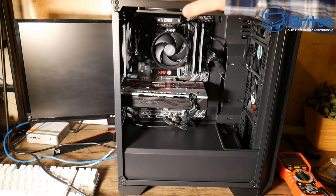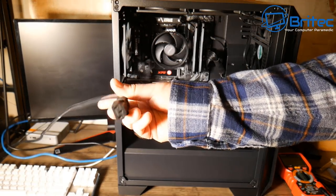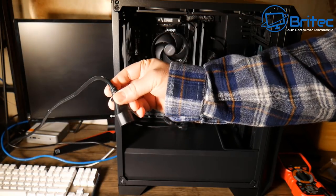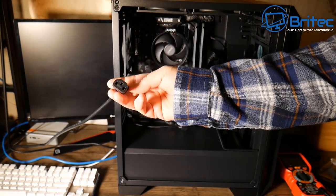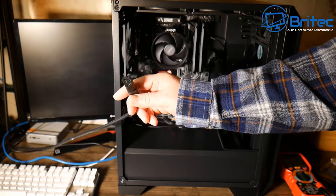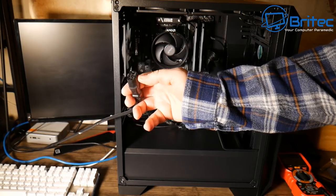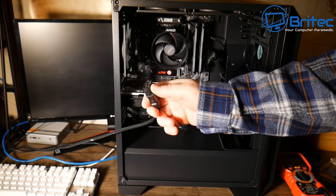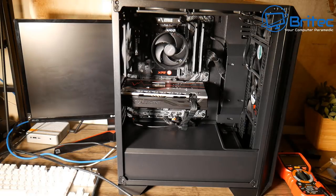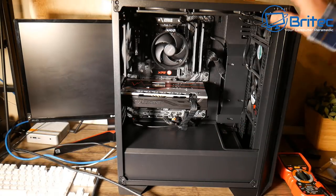First, let's start with the most obvious: power going to the actual computer. What is the power like — is it good clean power, is it working? We've got a kettle lead here, which is what we call these in the UK. You can either replace this to find out if it's the fault, or you can test it with a multimeter. Now, if you are playing with electricity, I take no responsibility — you do this at your own risk. Electricity is very dangerous and you can get a serious or even fatal electrical shock, so please don't play with stuff you don't understand.